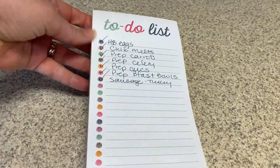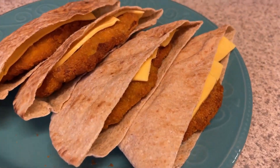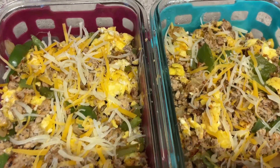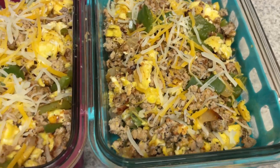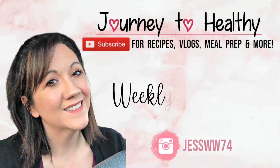Hi guys, welcome back to my channel. I have a meal prep video for you. I'm going to be prepping a lunch and also a breakfast and prepping up some veggies for salads and for snacking through the week. So if you want to see what I prep, keep on watching.